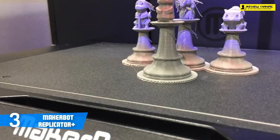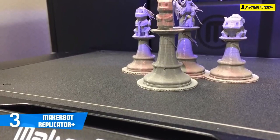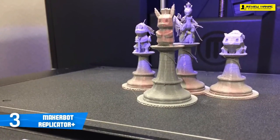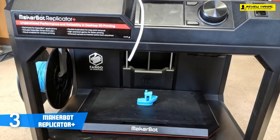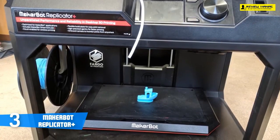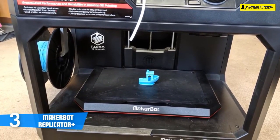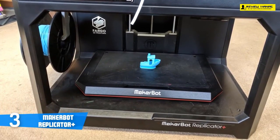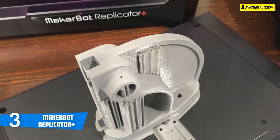Print volume for the Replicator+ is a sizable 11.6 by 7.6 by 6.3 inches, for a total of 550 cubic inches — pretty big compared to other competitors at this price range. You'll find a 3-inch LCD on top of the Replicator+, along with a combination dial and button that can control all of the features of the printer. Near this you'll find a USB port for USB thumb drives or memory card readers for printing directly.